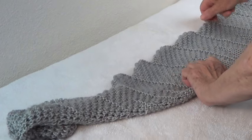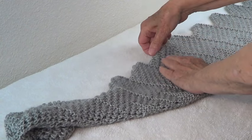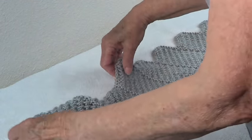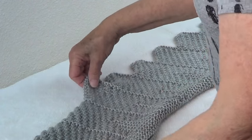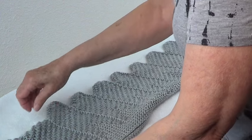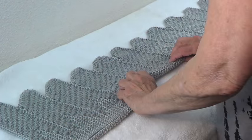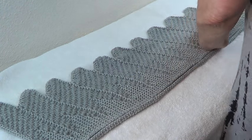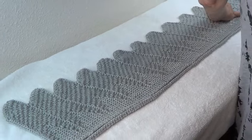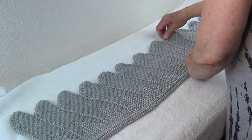Put your pieces in place. If you need to, use T-pins — little pins — to hold everything. That's the way you block your piece, and then you can stretch it as needed. So now you have your beautiful piece, and you put it down and make it nice and straight.